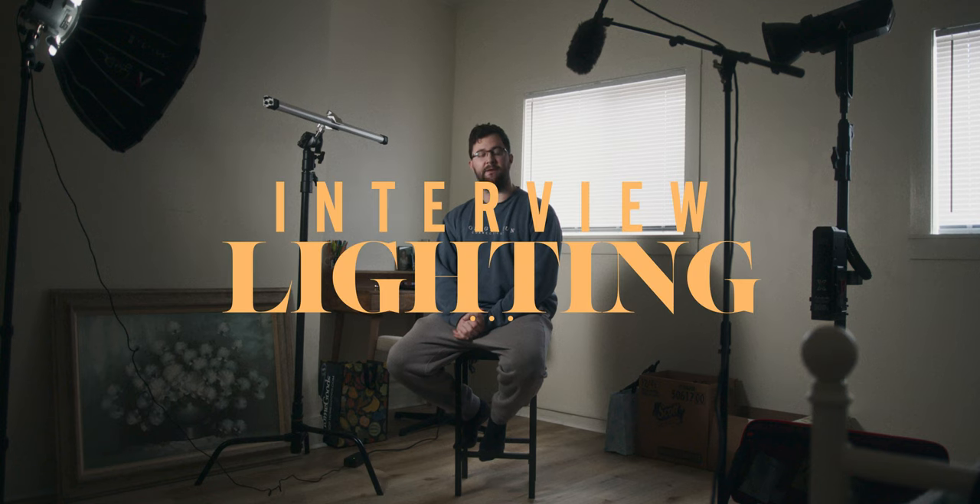Welcome to the bread and butter of any testimonial talking head broadcast package or documentary film — the humble interview. And at the risk of insulting your ability to read a YouTube title or thumbnail, we talk about interview lighting. There are so many things that go into an interview, but today we are just going to talk about some lighting setups that I use in my documentary and broadcast productions to get the right look for the right interview.